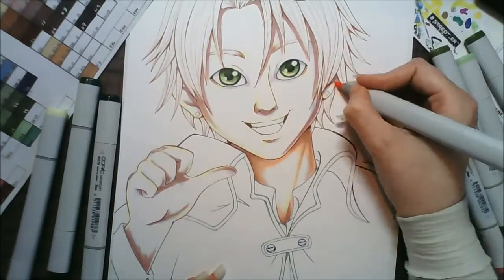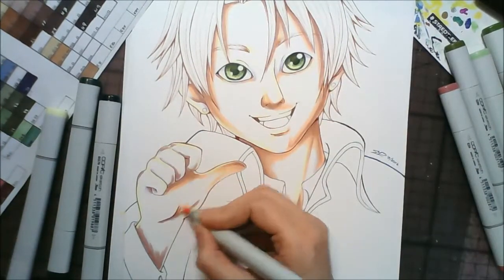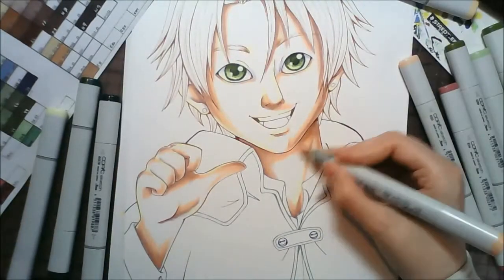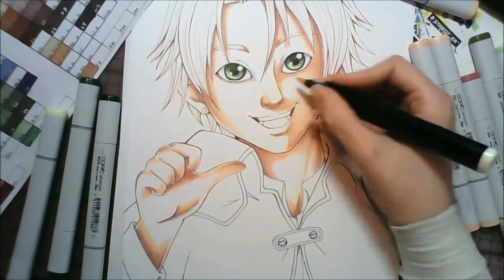I haven't done an A4 picture in a very long time and I forgot just how long they take to do. I think it turned out alright — I haven't had much practice at drawing men, so I hope it came out okay.